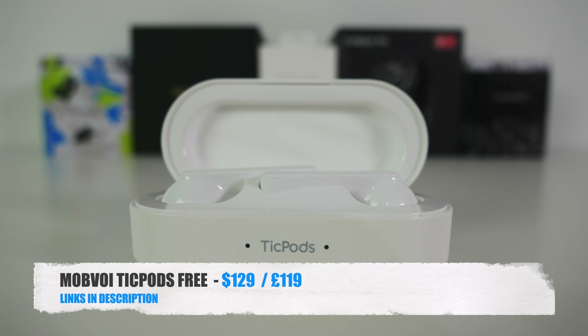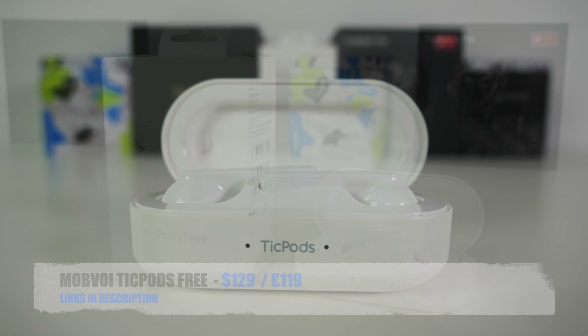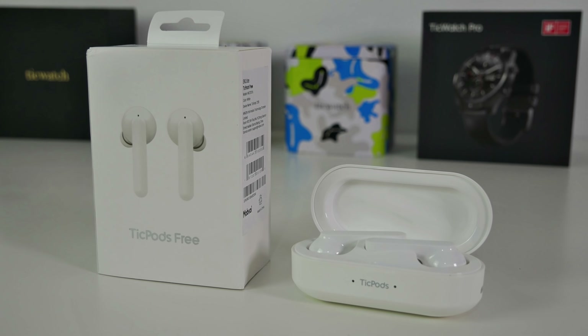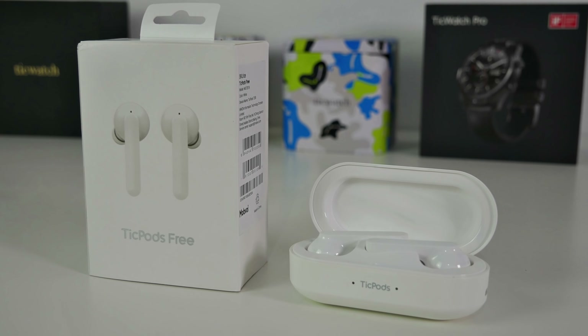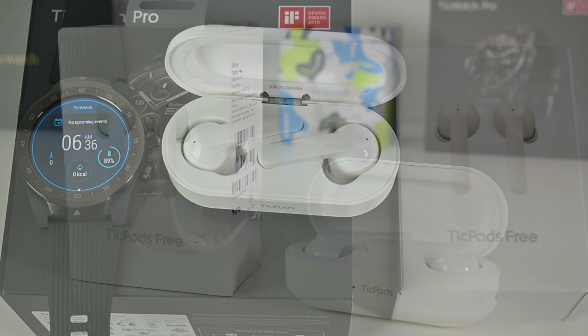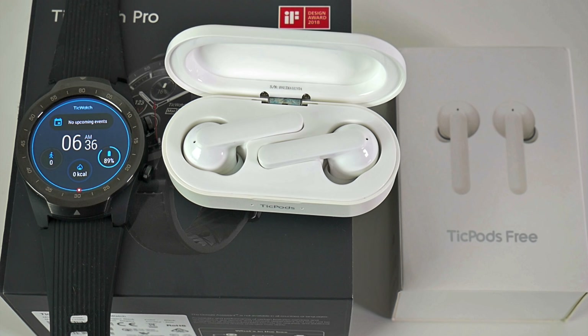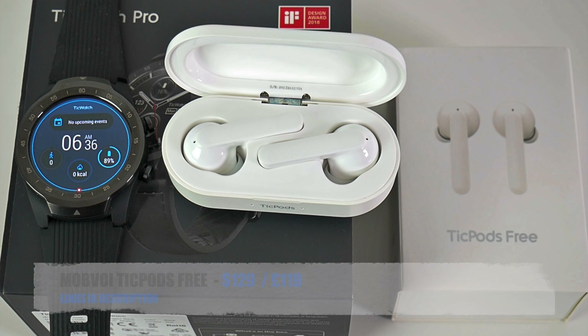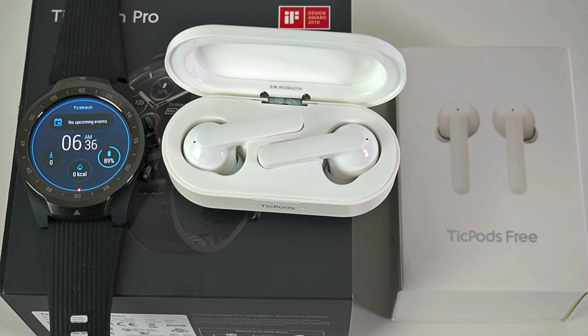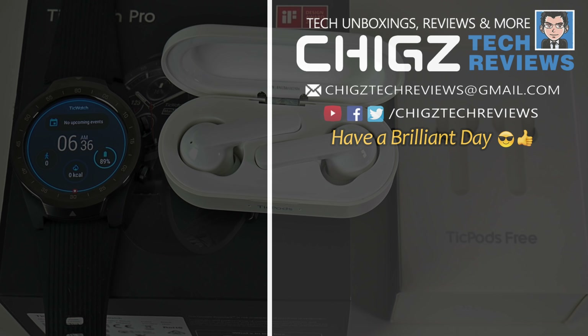So there you have it guys — that was the brand new Tickpods Free. I have to say I'm quite impressed with the overall build, sound quality, and innovation this product brings. You have fast charging, long battery life, touch controls, voice assistant, IPX5, in-ear detection, Bluetooth 5, and the list goes on. If you're looking for a high-quality alternative to Apple's AirPods, you may want to check these out. Links are in the description below — thanks so much for watching and I hope you all have a brilliant day. See you in the next one!